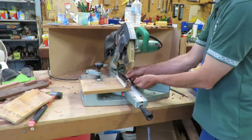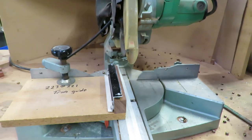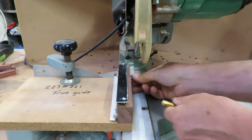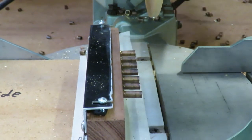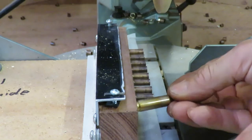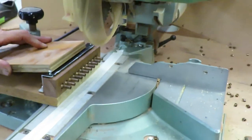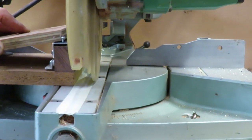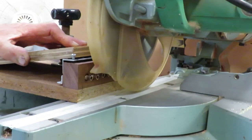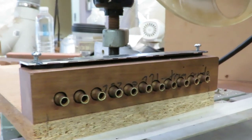It's the back edge. I'm going to go ahead and put it on the side of the side. So, let's go.